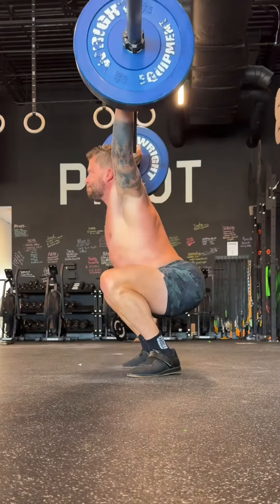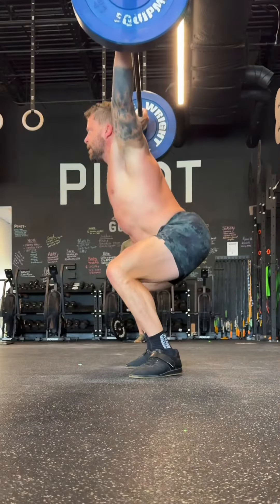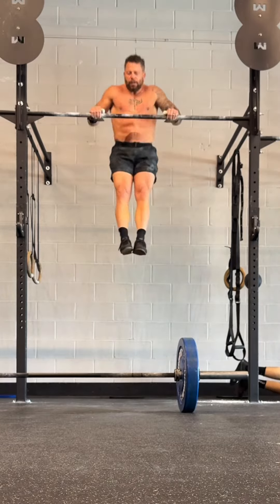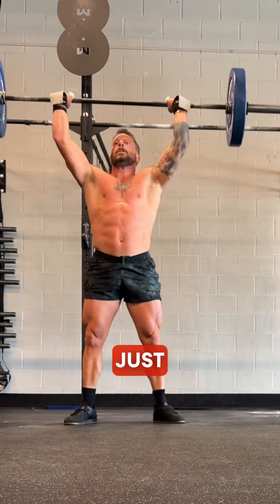It starts with nine ring muscle-ups, then nine squat snatches, then nine bar muscle-ups, then nine thrusters that are just slightly heavy.